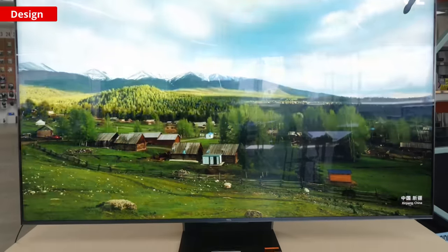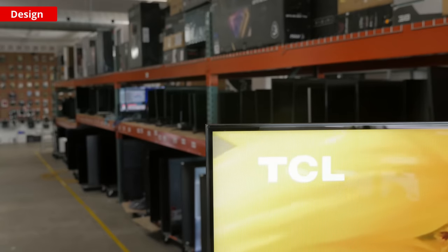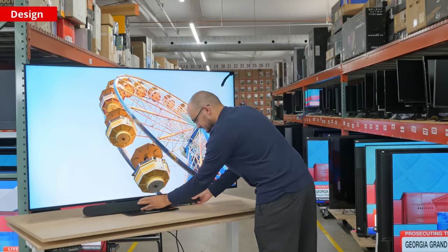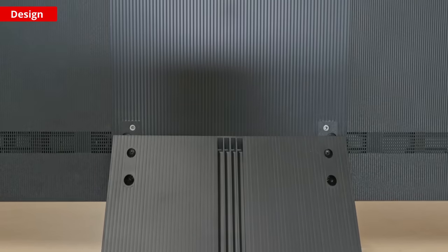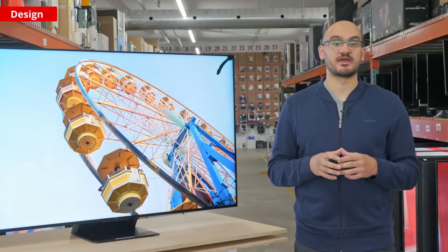The first thing we'll look at is the design. It has a simple look, thin bezels, and a center-mounted stand. You can change the TV's height, which is nice if you want to place a soundbar in front without blocking the screen. The stand itself is metal, while everything else is plastic. The screen doesn't wobble either, and overall the TV feels well-made, but clearly it's not immune to shipping damage.